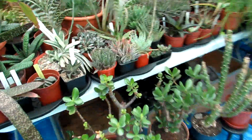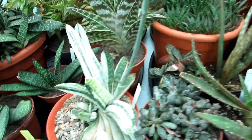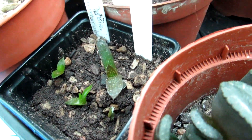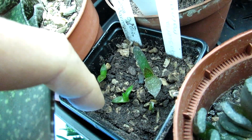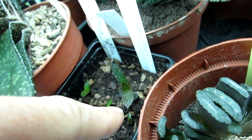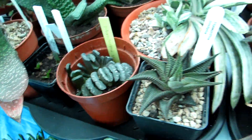I'll show you where I've put the gasteria seedlings I grew from seed. Here is where I have all the gasterias, aloes, and haworthias. This little section has the gasteria seedlings — really cute. There are two different types: some sowed in February, and some slightly older ones from last year that I've potted up together into one pot. Rather than have lots of little pots, I've put them all together, and they get a bit of shade there, protected by all the bigger plants.